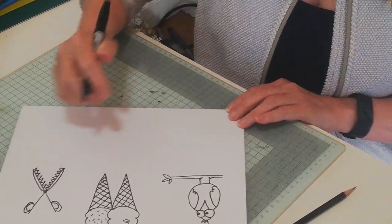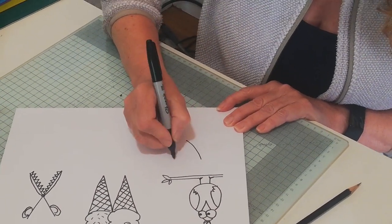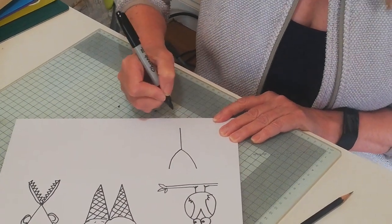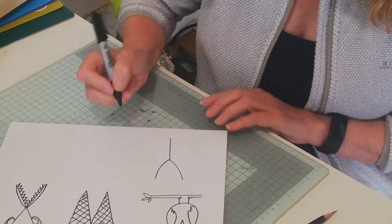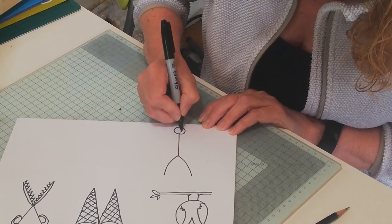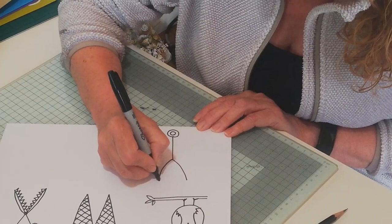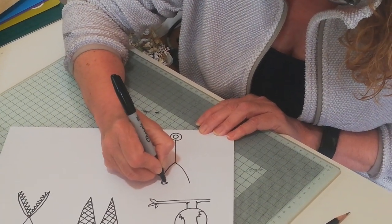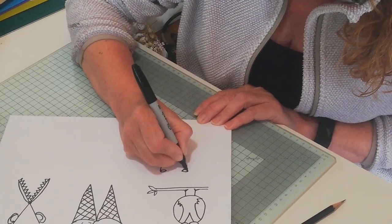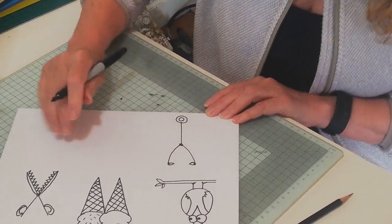So that's X. And then Y — we're going to make it into the doctor's stethoscope. There's a big circle on the end with a smaller circle in there, and then it's got the little earbud things that go into the ears. So that's Y.